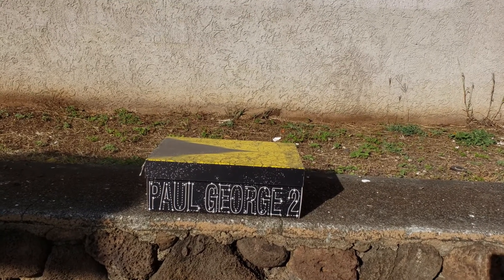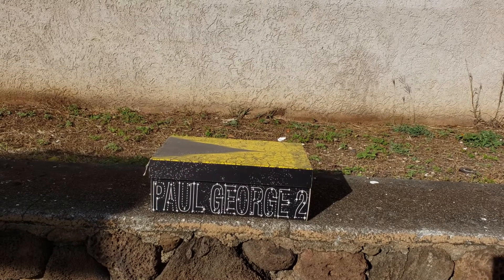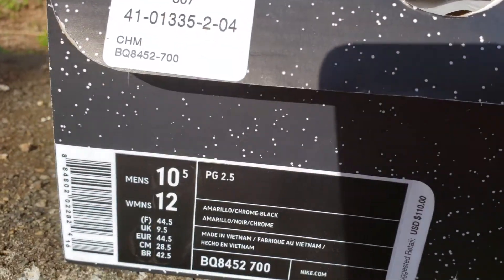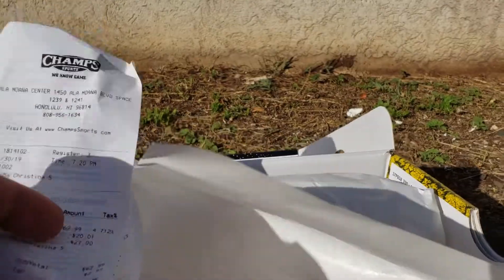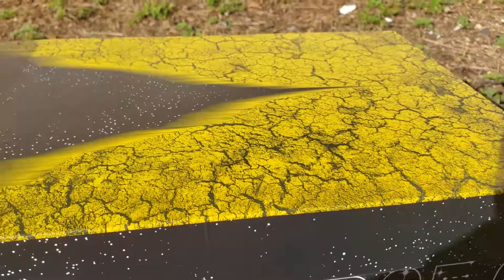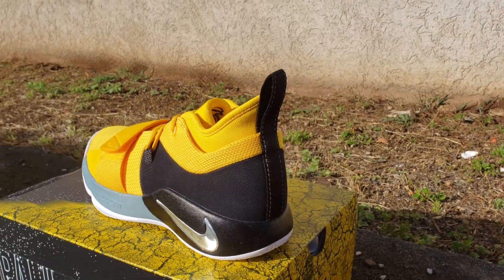Without further ado, let's jump right into the review of this Paul George 2.5. I grabbed this one last month, so I've had a chance to do a couple of wearbacks. These are a size 10 and a half — PG 2.5, women's 12. Official colorway: Amarello Chrome Black. Suggested retail price: $110. But you know me, I always look for that deal — I got these for $65 plus two dollars tax. These are the PG 2.5 Moon Exploration colorway.